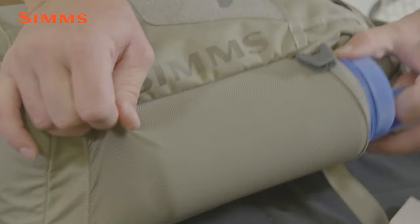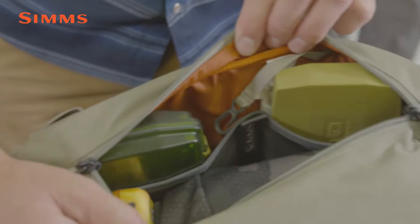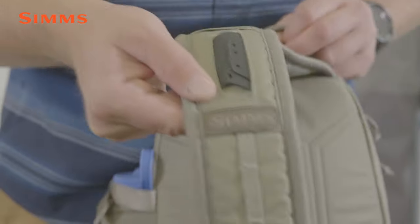Tackle storage options include a zippered main compartment with stretch mesh pockets, a small exterior pocket, and tool attachment ports both on the pack as well as on the ergonomically shaped shoulder strap.